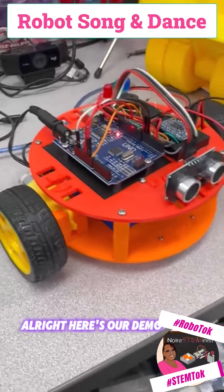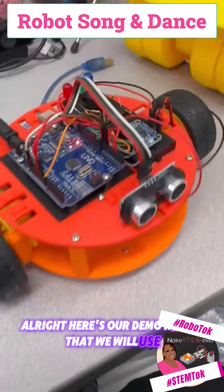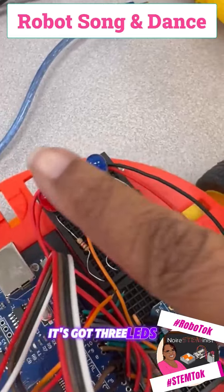All right, here's our demo robot that we will use. It's got three LEDs: red, green, blue.